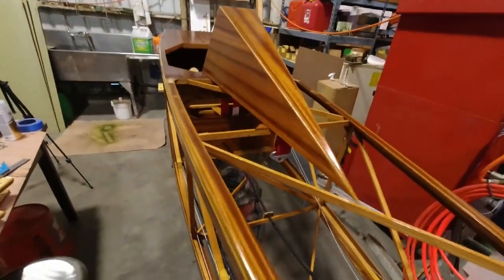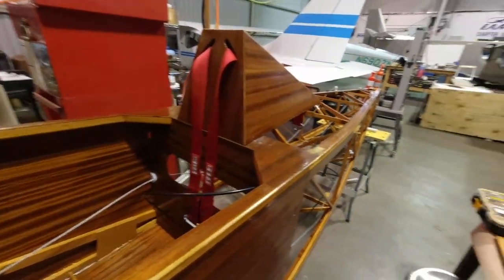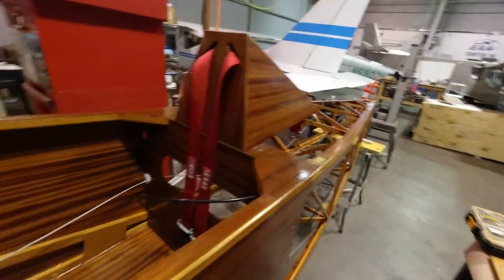Welcome back to the channel this morning. I'm in the shop and I'm going to continue working on some of the details from last time. One of those is getting the shoulder harness cable — that's the last piece that goes down the rear part of the fuselage.